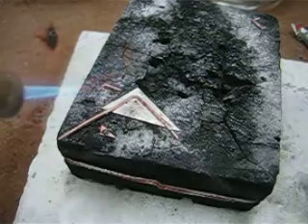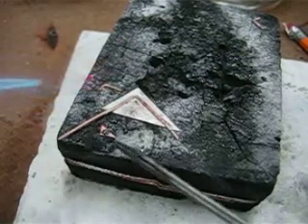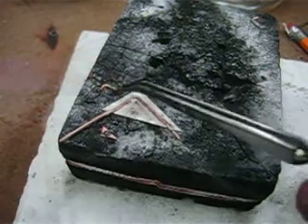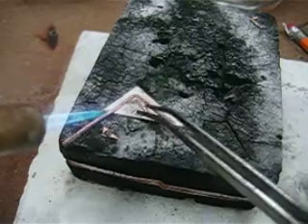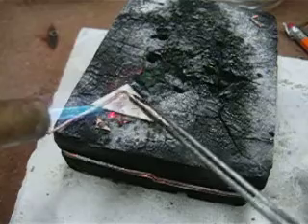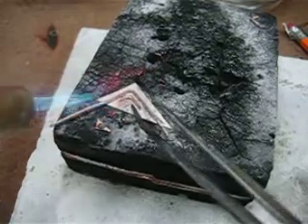This small triangle down at the bottom has already been fluxed and a piece of solder placed on it. There's the solder on that copper wire. I'm going to place it in place — while I was talking and trying to show you that triangle, I got a little bit too much solder on top of that copper.